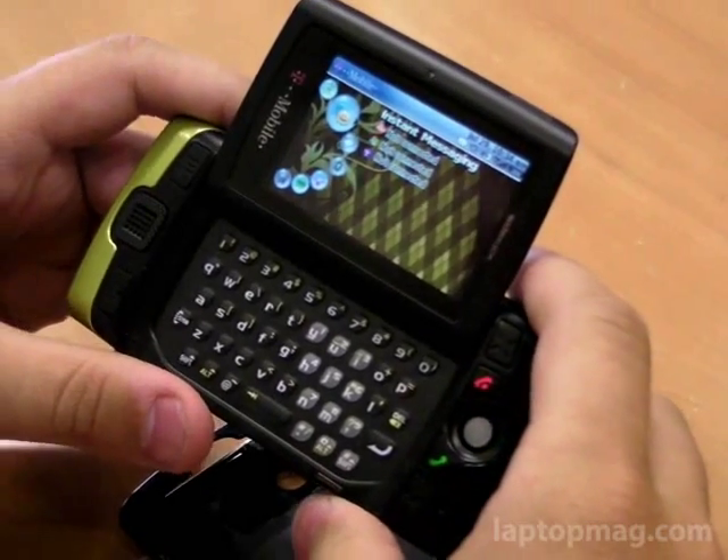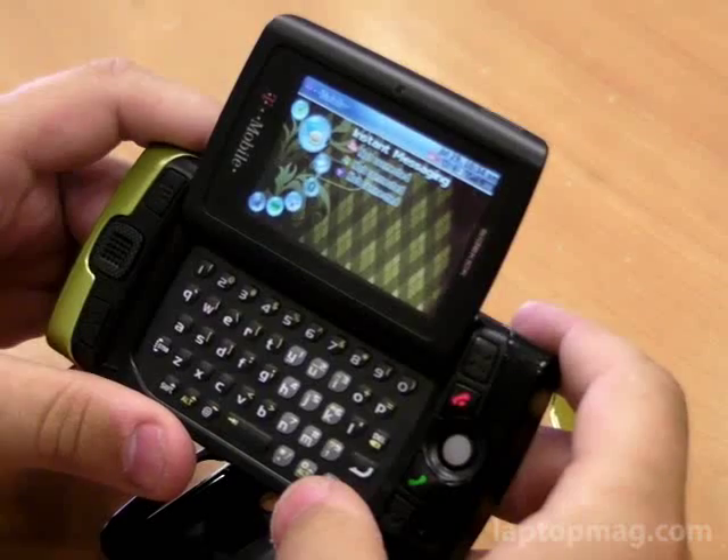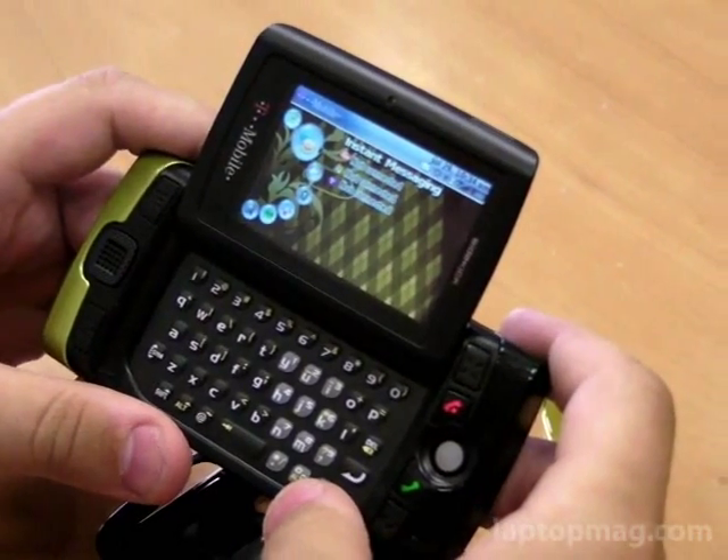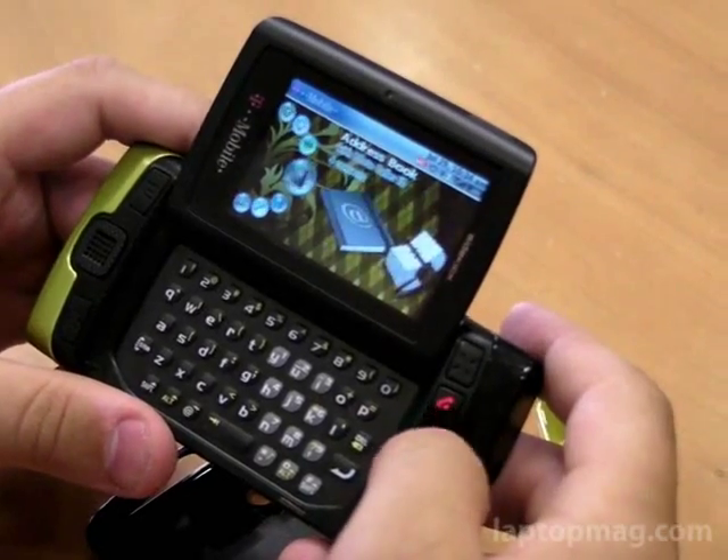At $149, we lean towards going with a BlackBerry Curve on T-Mobile because that's $99 and also comes with Wi-Fi, but generally we had a good time with this device.